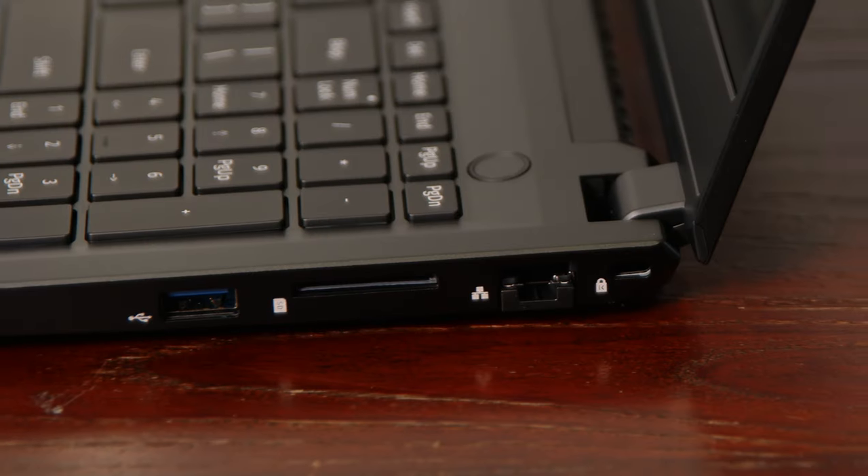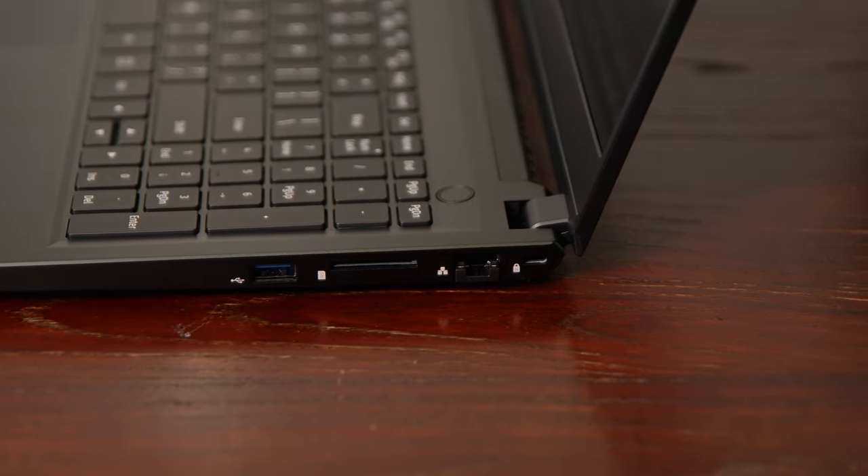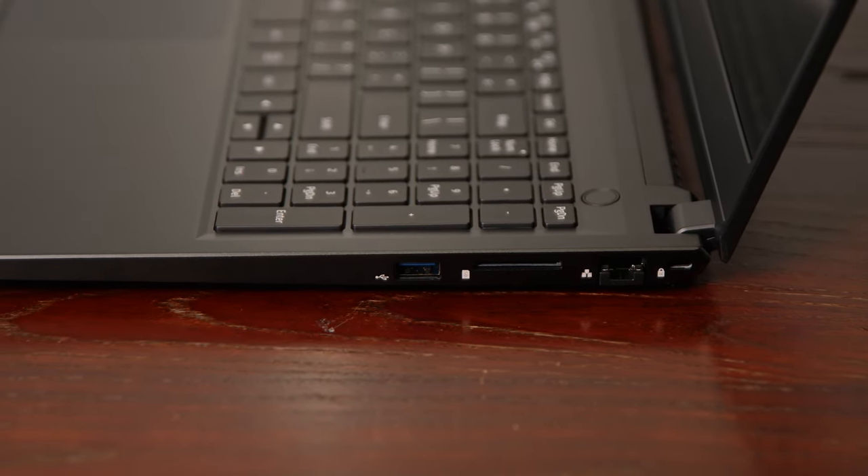Coming over to the other side of the laptop, you have a full-size SD card slot — pretty rare to see these days. I love the fact that they included it, because if you're in any kind of creative industry — photography, videography, whatever — you're going to be using SD cards and you don't have to pull out a dongle. You also have another USB 3.0 Type-A port, a full-size Ethernet port up to gigabit — very nice to see — and a Kensington lock.